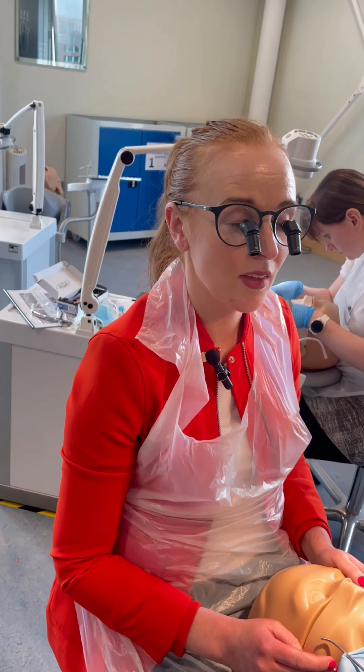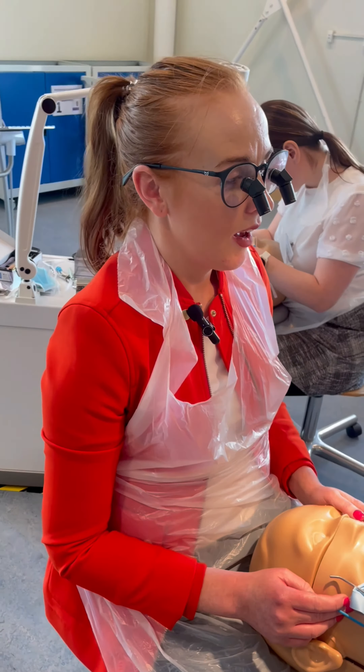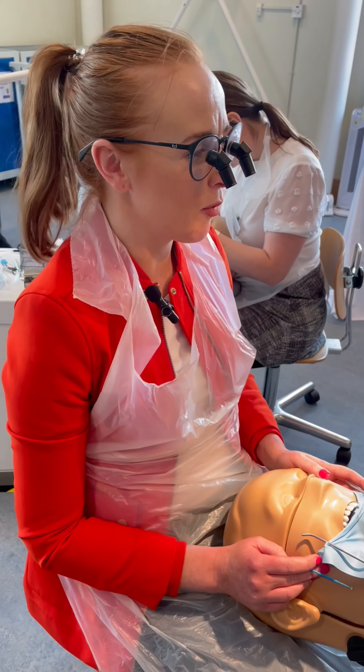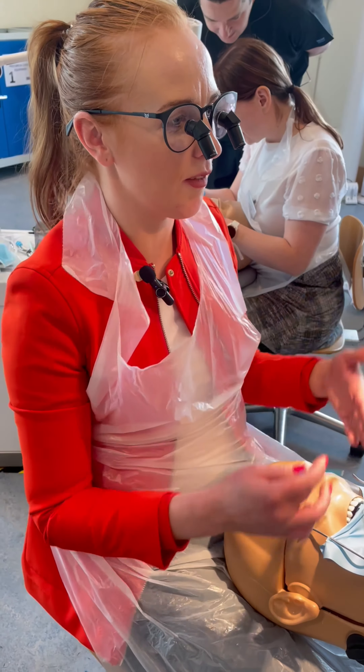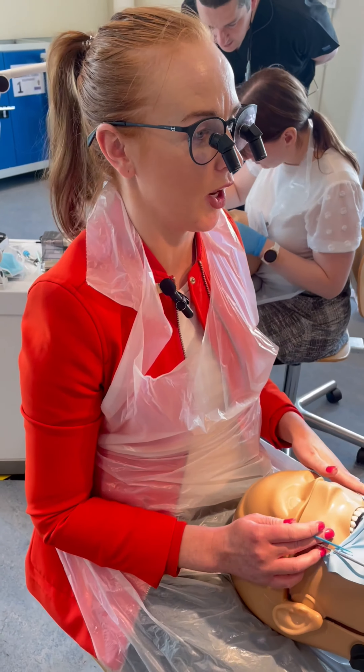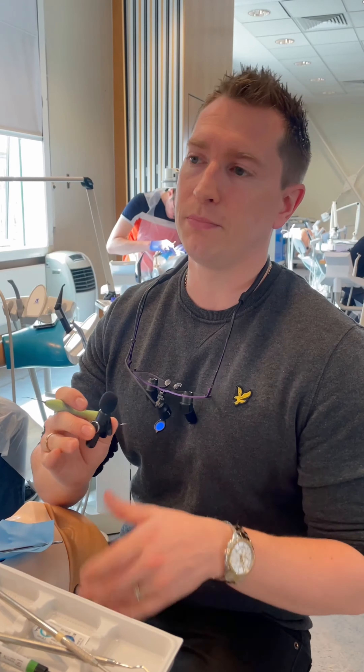Do you think you'll be able to adjust to them quite quickly once you've had a bit of practice? I hope so — they actually feel more comfortable than I thought, to be honest. I feel really straight up, which is good. I started with them on the end but now I've changed to using them for everything, and I can't even do scale and polish without them anymore. They've changed absolutely everything when it comes to dentistry.